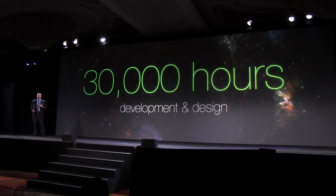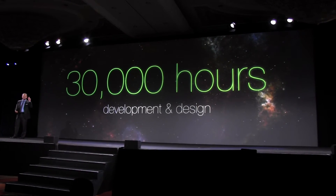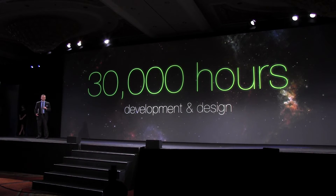Think about it — almost three and a half years of development and design in just one year. Building on the success of its predecessor,